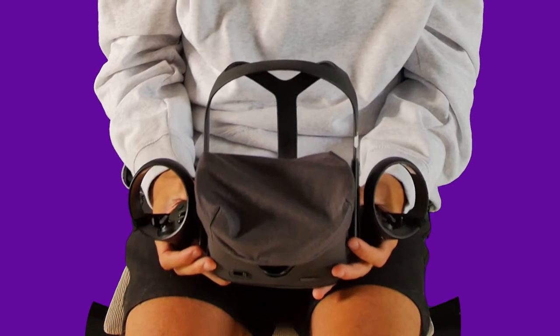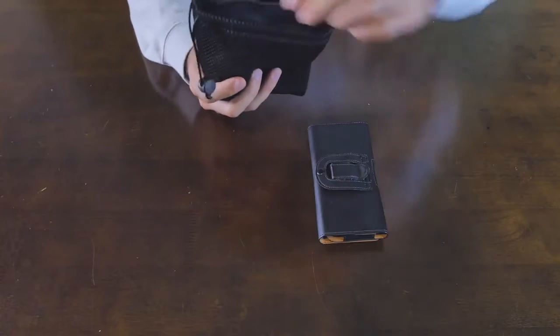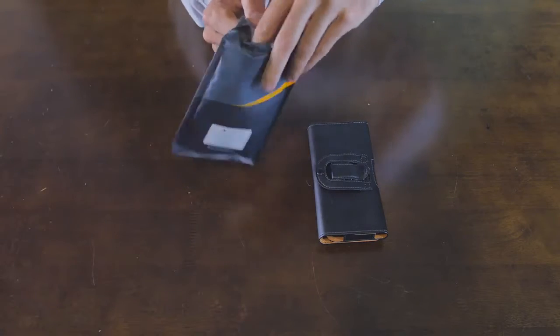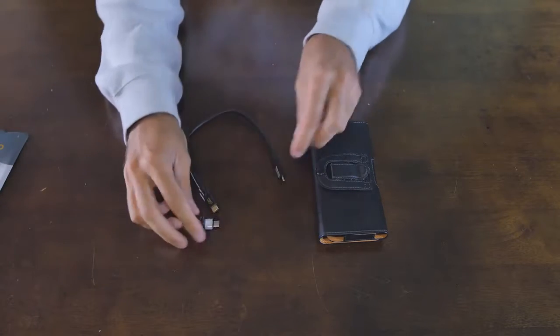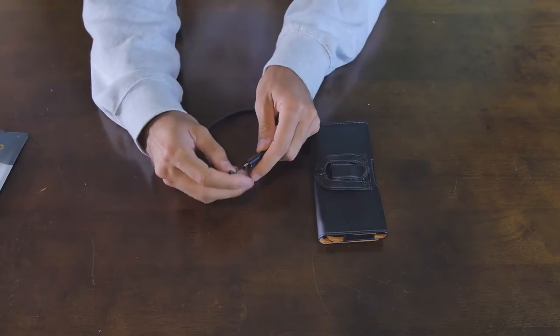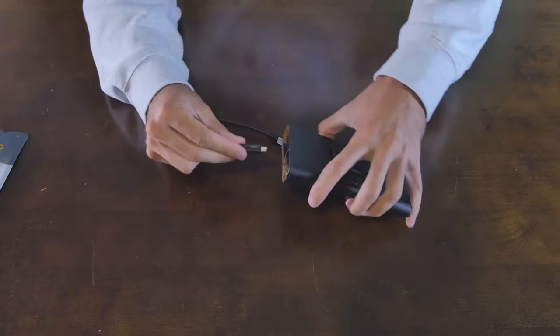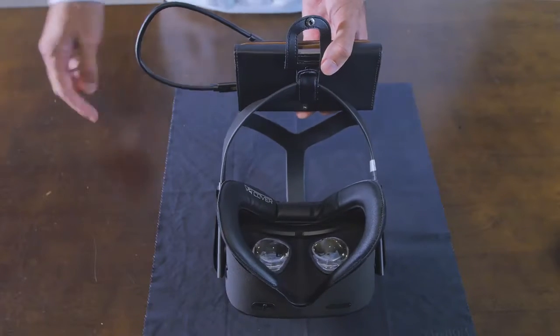Next, grab your headset and remove the protective covers. The headset battery lasts 2 hours. If you need more time, take out the power bank accessories and attach like so.